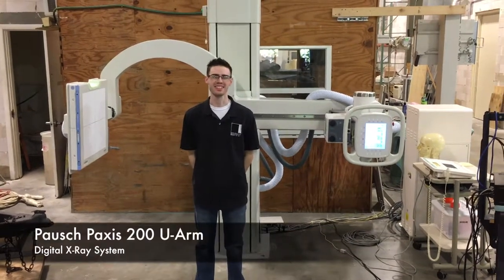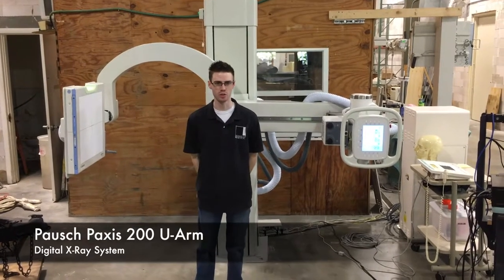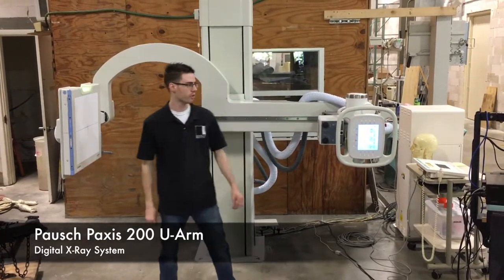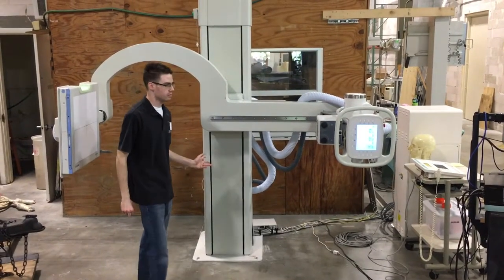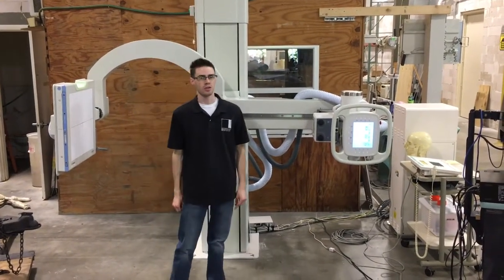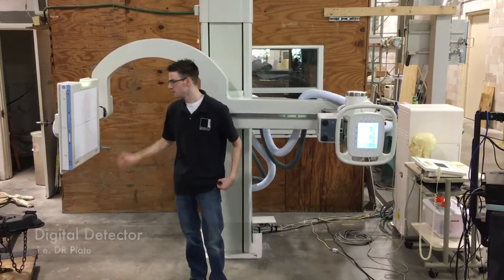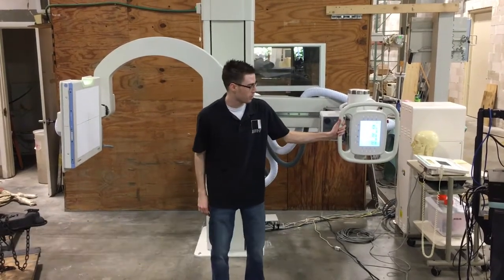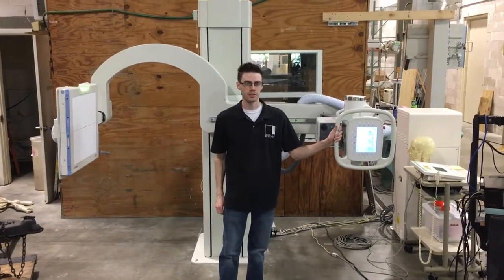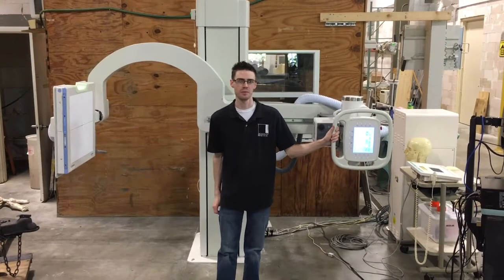Hi, my name is Andrew Hines and this is Integrity Medical Systems. Today we are going to show you the PAXS 200 E-WAR. This is one of the most versatile x-ray tube stands out there. It can do any position manually or it can be called up automatically. It uses a digital detector plate and a touch screen control panel, from which you can automatically position the U-Arm. Today I'm going to show you how it can be positioned and how to make an exposure.